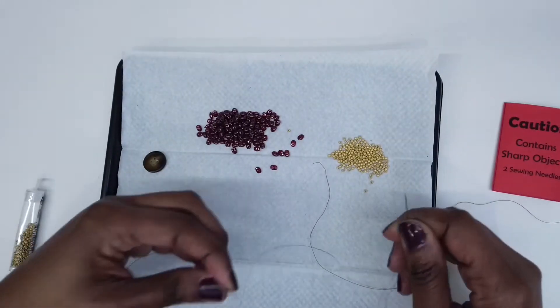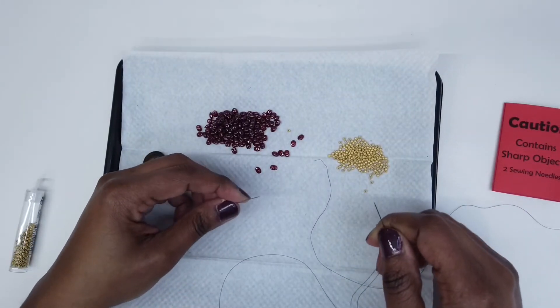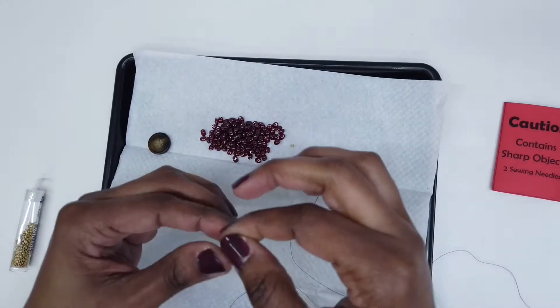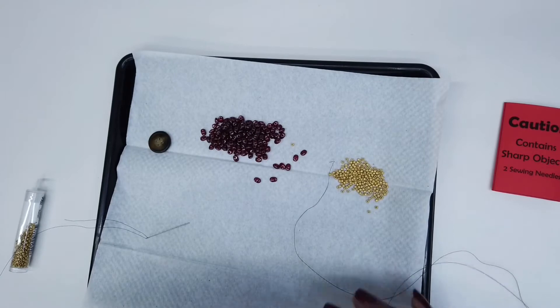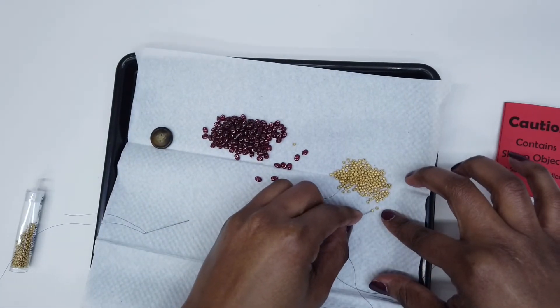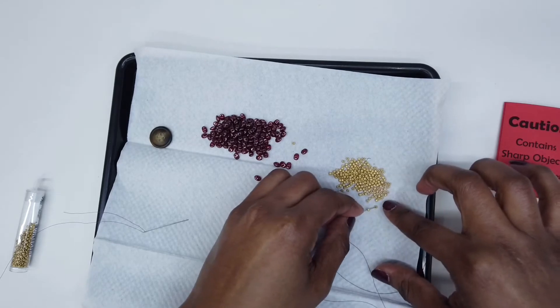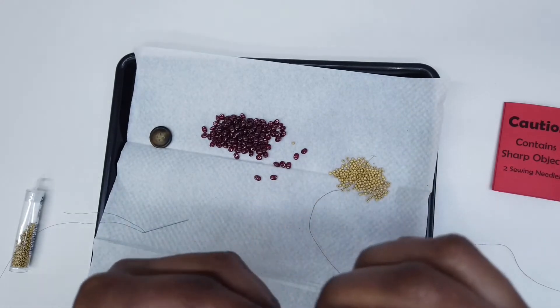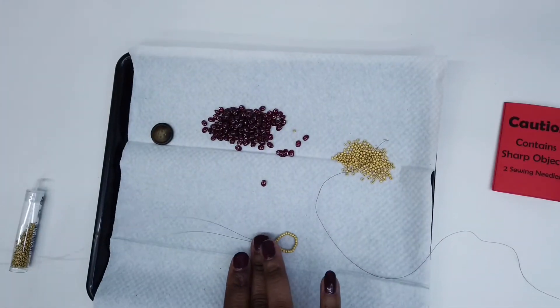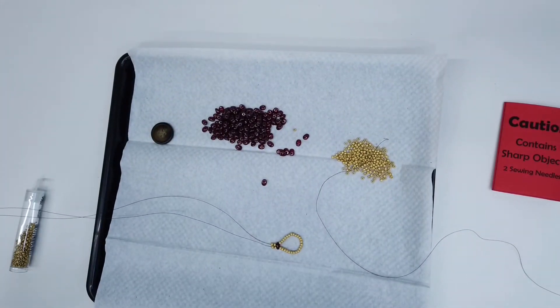Then I'm going to add two seed beads on the left needle, then add two seed beads on the right needle and pull it down. This is what your work should look like so far.